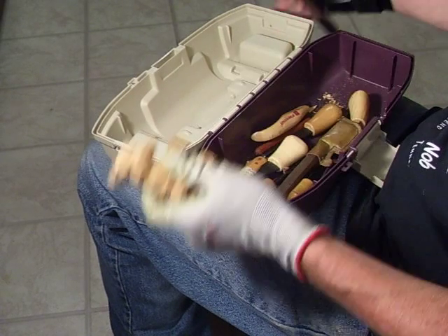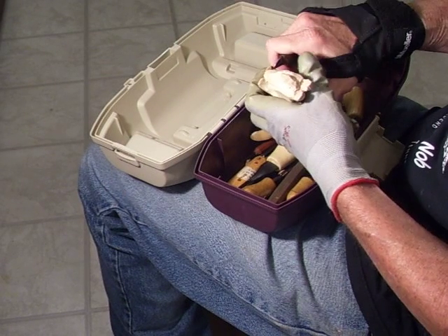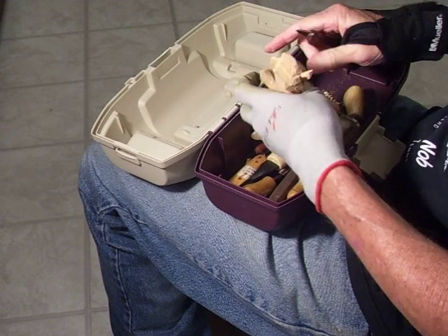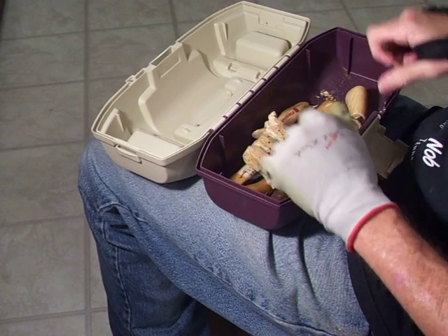This is a perfect solution, and it's a cheap little fishing box — it's probably about nine dollars, and it's a plastic one. It's big enough to keep several of your little blanks that you want to carve and everything like that, sitting right there.